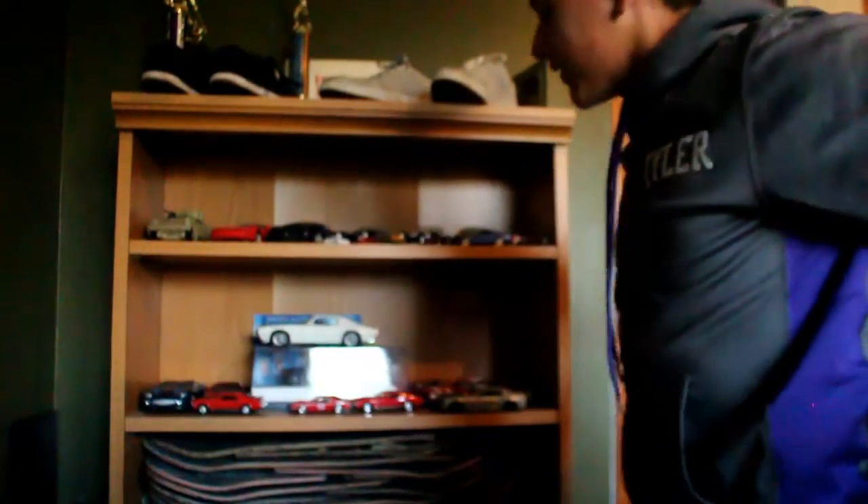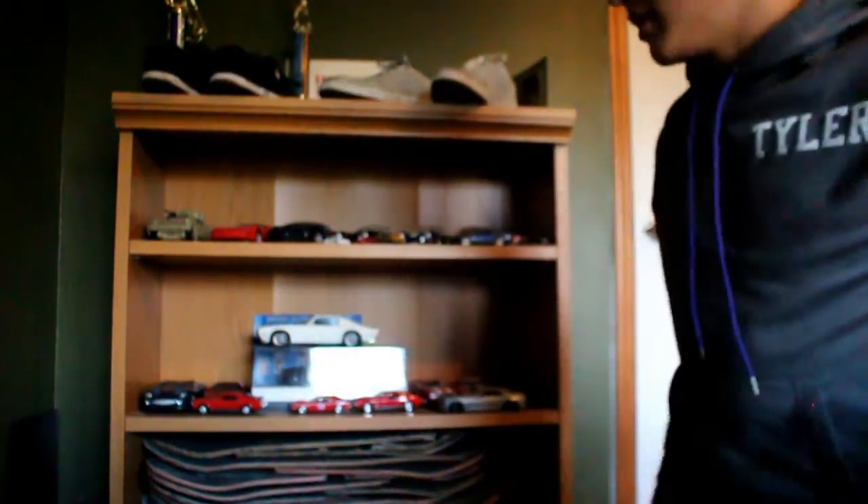Hi guys, it's your boy Trace Case here with another video. Today we're doing a review — that's just half the stack — all my broken boards. Anyways, let's get right into this first board.